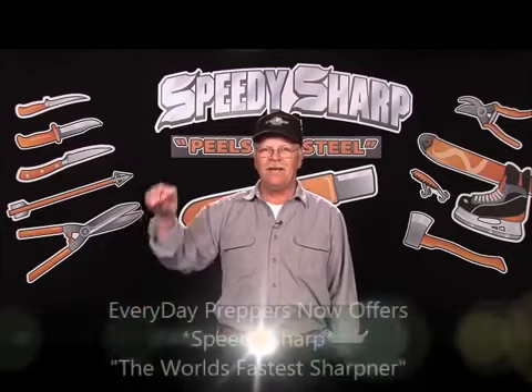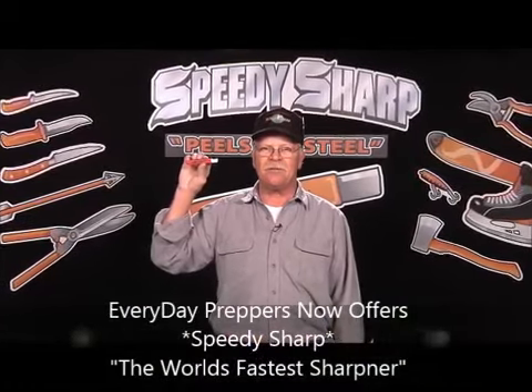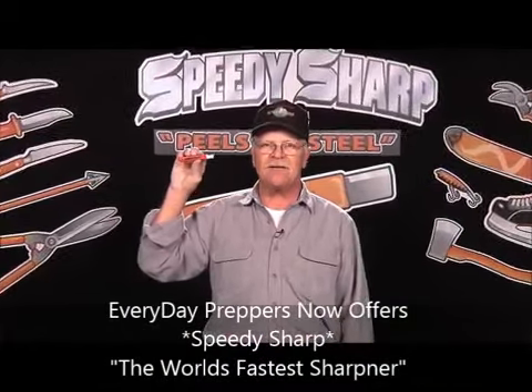Hi, I'm Ron Newberry and I manufacture Speedy Sharp, the most versatile compact sharpener you'll ever own. This is a demonstration on how to use Speedy Sharp.